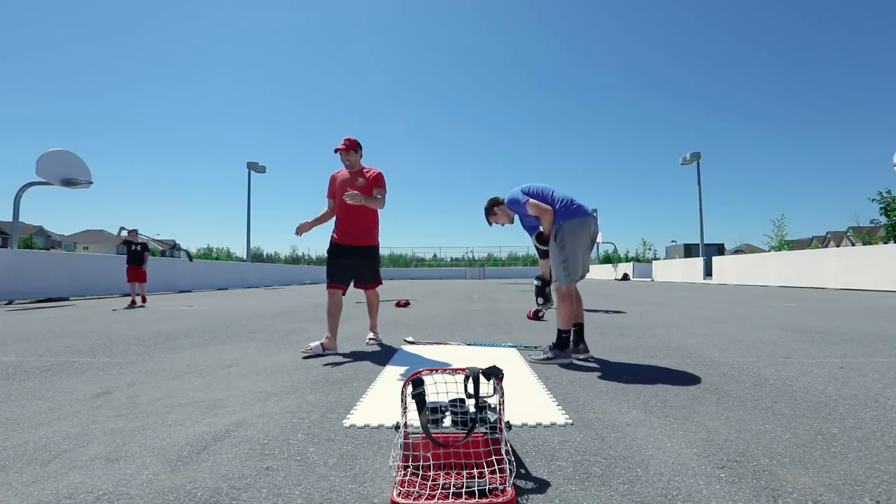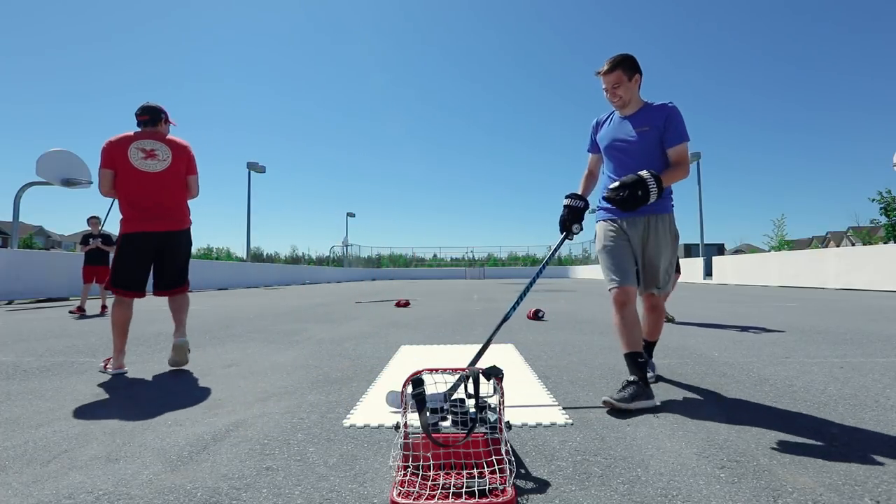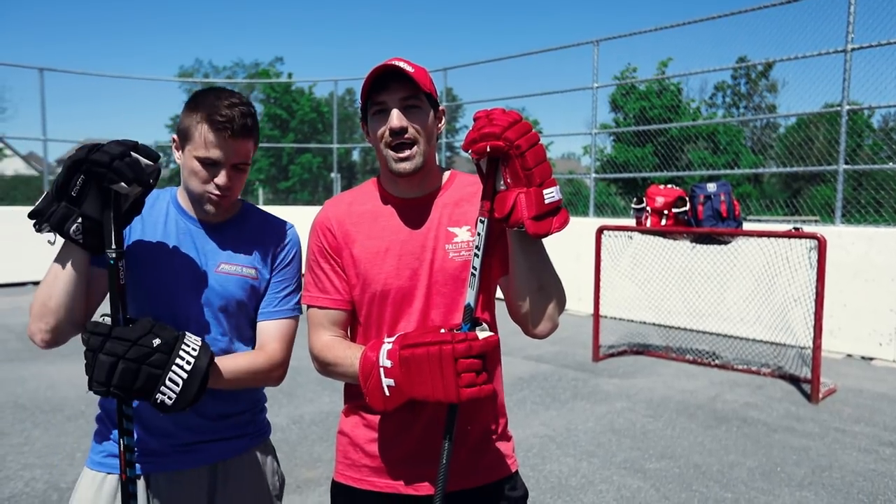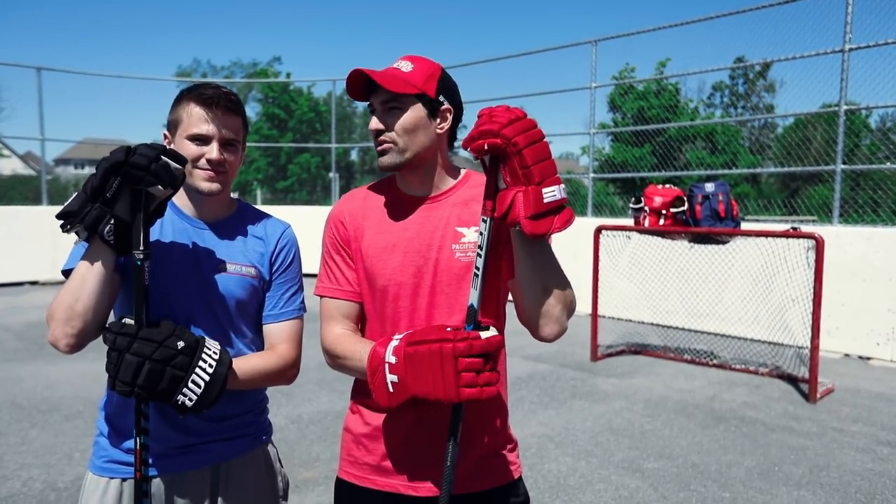One puck, call out. You gotta do it to start. Beauty! Alright boys, that's a challenge. We want to see if you guys at home can do it as well. If you can, use hashtag OTV challenge when you upload so we can see it.